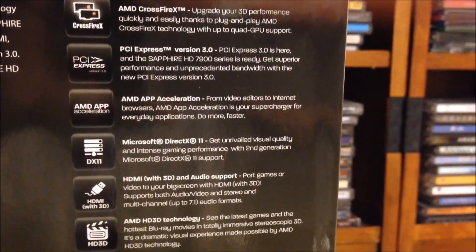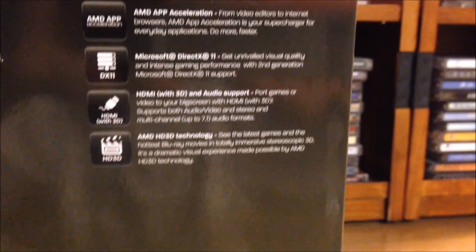Sorry for the shakiness — I am recording this using my phone, so hopefully the picture quality shouldn't be too bad, at least I hope.